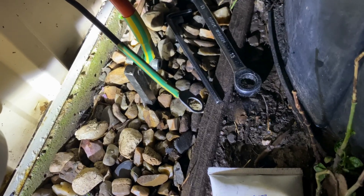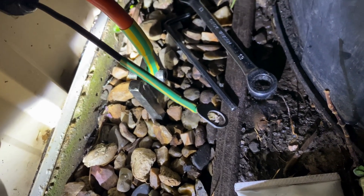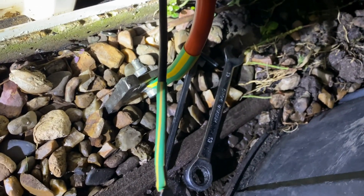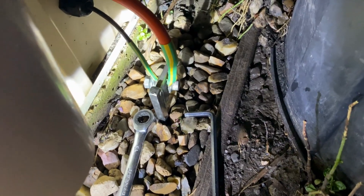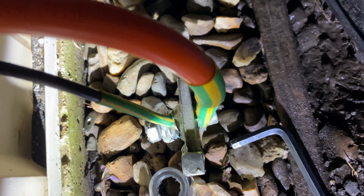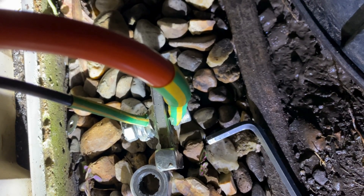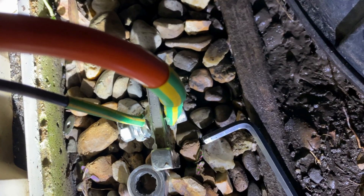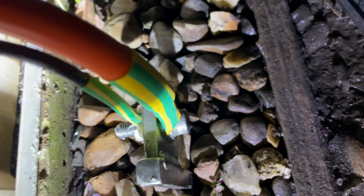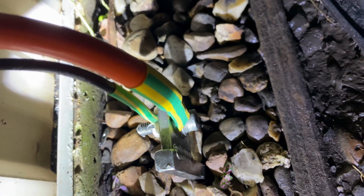Tighten that back up. That end's all finished now — ring lug's been crimped on and I've added the heat shrink. Now I can unbolt and add that ring lug onto the terminal there of the electrode. I've added the jointing compound onto the faces — between the lug, the nut, and the washers. That keeps any moisture out, you get no corrosion. This is a specialised jointing compound designed specifically for this application. That joint's nice and tight now — you can see the compound squeezed up between all those joints. I'll smear the excess across the rest of it and keep the water out.